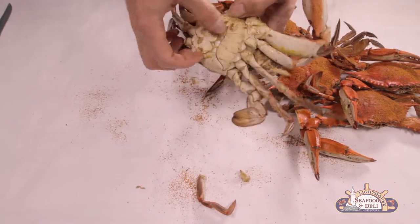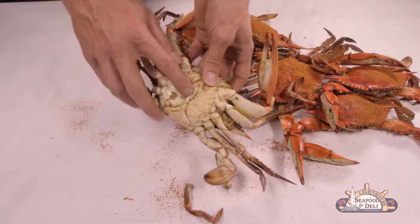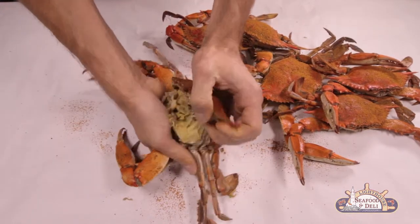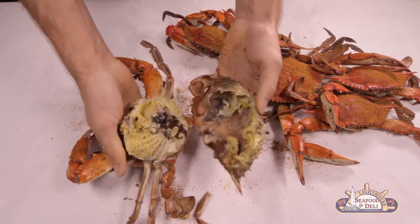Here be a couple of ways of opening the crab — the apron or the lid. Grab the lid and give it a little heave-ho as you pull back.